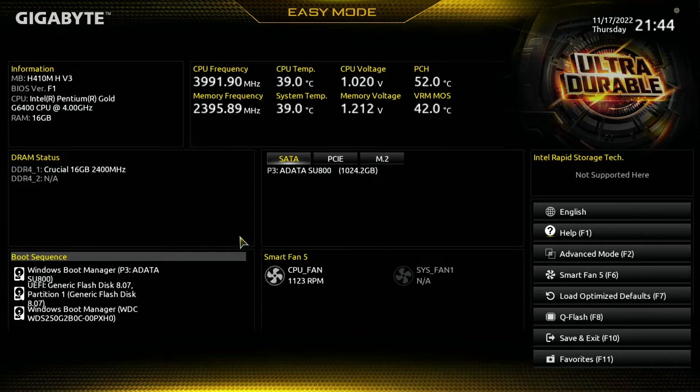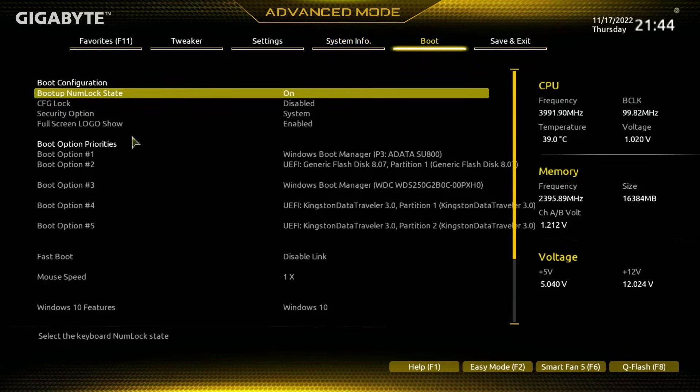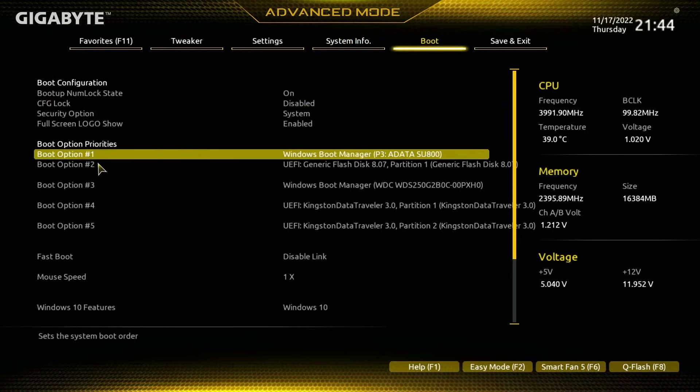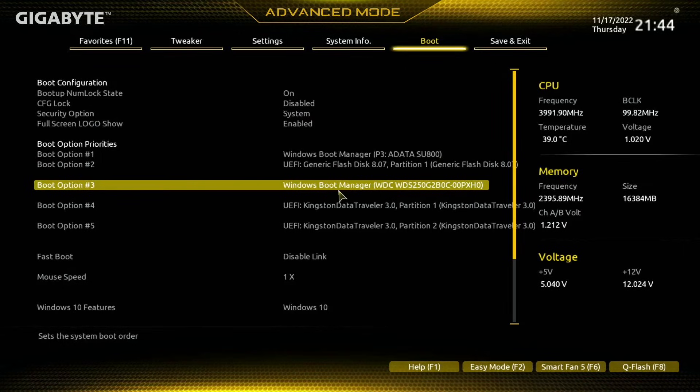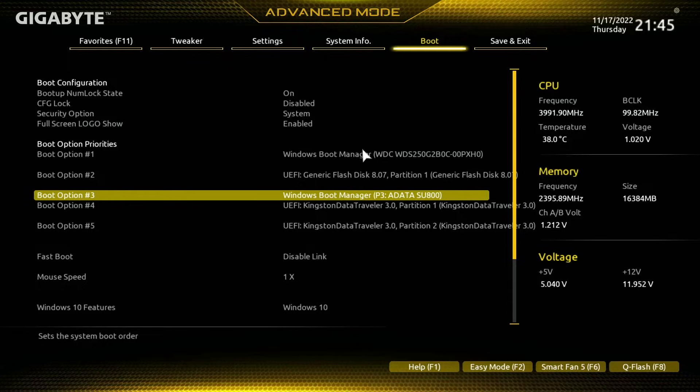If you don't have access to easy mode, you can do this in advanced mode by pressing F2. Come over to Boot at the top, and from there you can see your boot option priorities. Let's say we want the Windows Boot Manager to be number one — we need to move it to number one. Press Enter on this, then select the one currently set as boot option one, which is the ADATA drive. Select ADATA and that will swap it around with the one currently in boot option one.